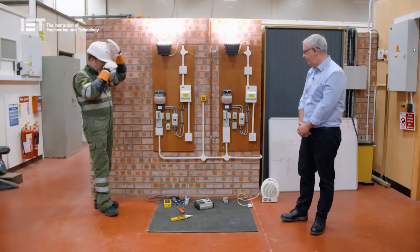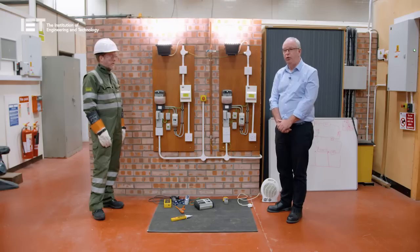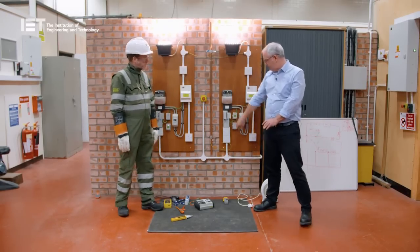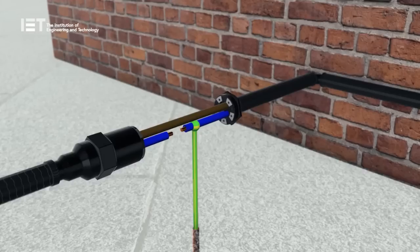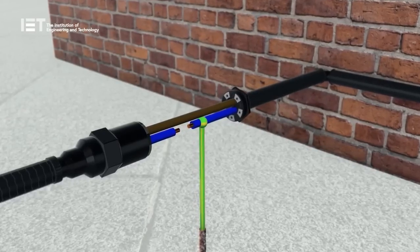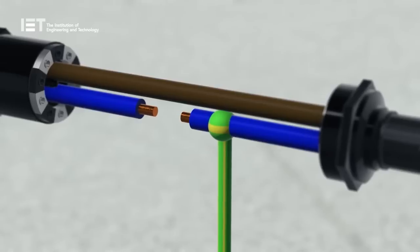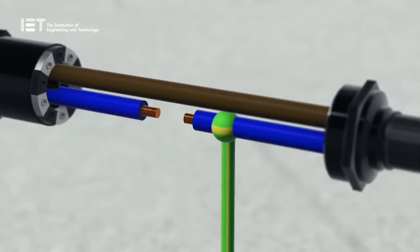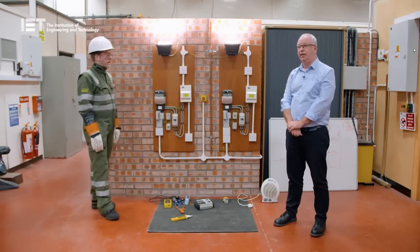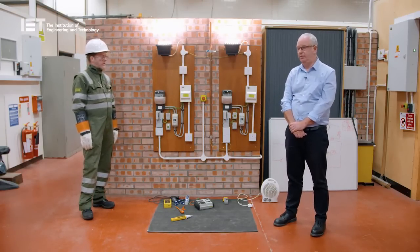We'll repeat the exercise. This time, for the purpose of the demonstration, I'm now going to break the service neutral to the adjoining property — which involves flicking the switch there. In the demonstration, we can see that the PEN CNE has been disconnected by the use of a switch. However, in real life, this could be caused by a number of scenarios including corrosion, mechanical damage, or overhead lines being hit by trees. The first thing you'll notice is that the customer's supply has actually stayed on, and the light remains energised at that particular point.